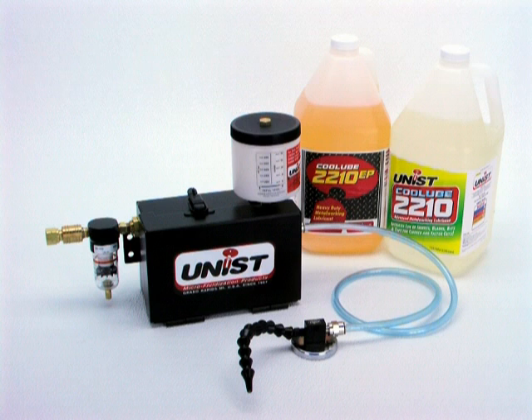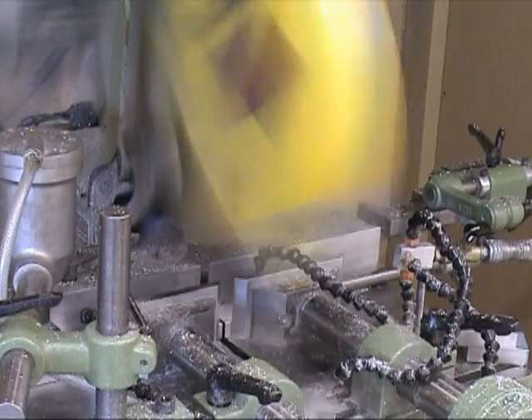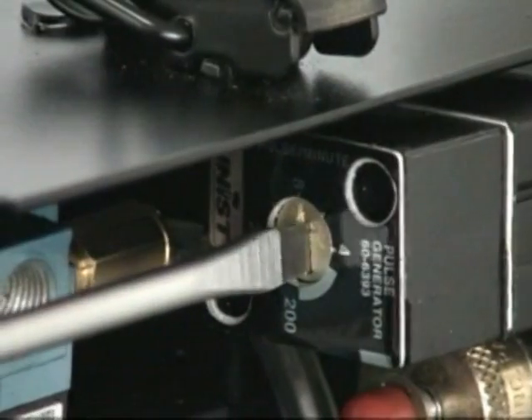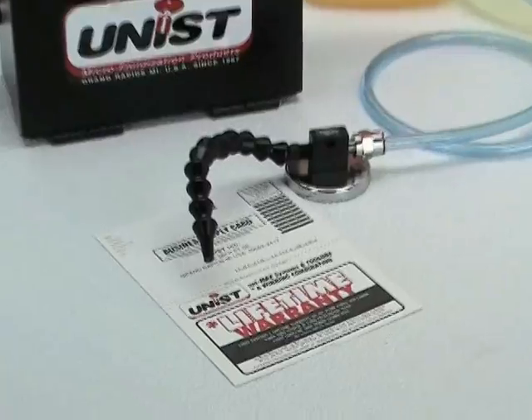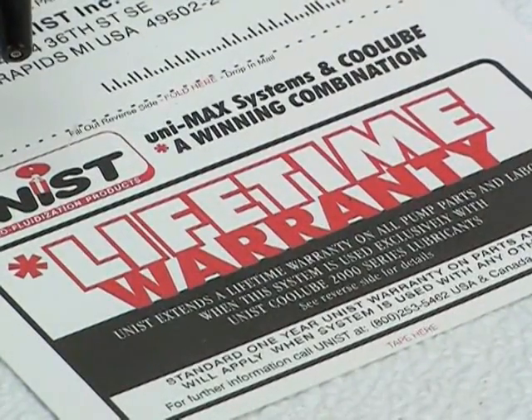To summarize, the Cool Lubricator is a flexible system that can be customized to almost any application, including CNC machining and turning centers, saws, drills, wear point lubrication in machines, and conveyance systems. The Cool Lubricator is easily adjustable, compatible with a wide array of fluids, and built to last. And when Cool Lube is used, our customers enjoy a lifetime warranty. Customer support is a strength we've been proud of for almost 50 years.